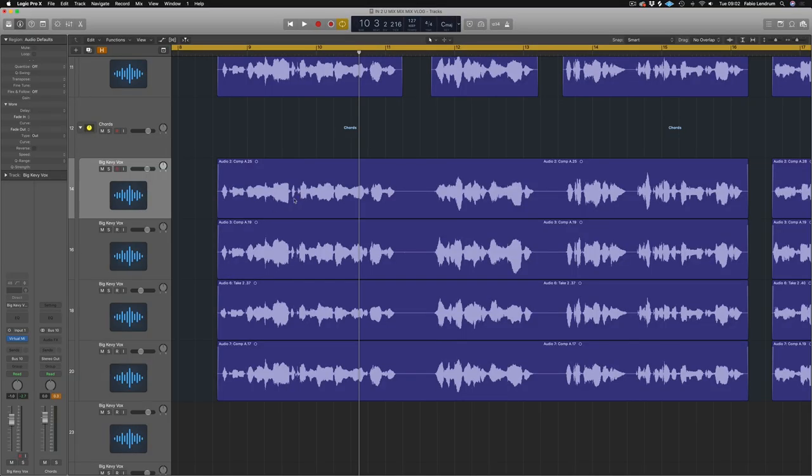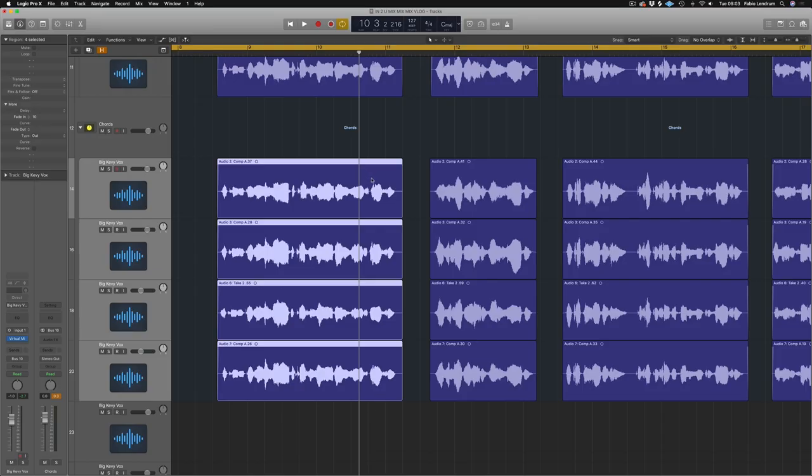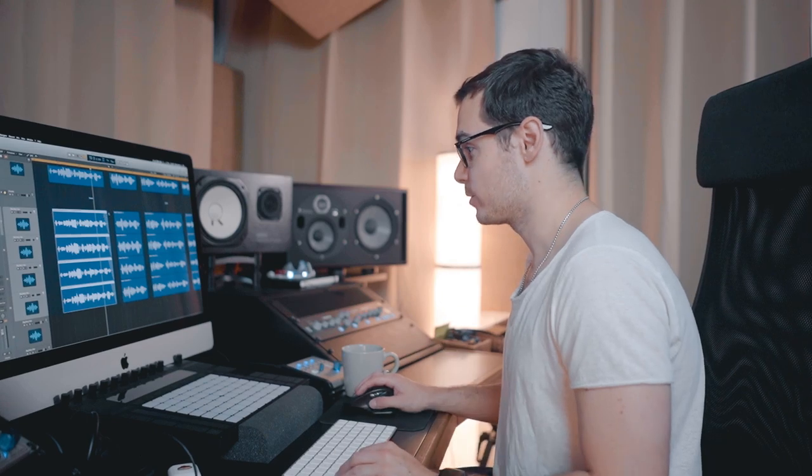The easy way to do it is just get them all like this and then use the marquee tool over here, hold command and then just roughly cut like so. Then what you want to do is add fades. The quick way to add fades is highlight them all, control and shift and then click and drag over the back end and it'll do it to all of them. You can even adjust all of them at the same time so you can bend them or extend them. Obviously listen back to the changes that you're making when you're applying the fades.